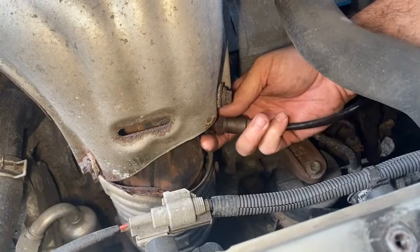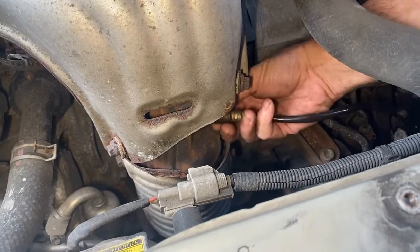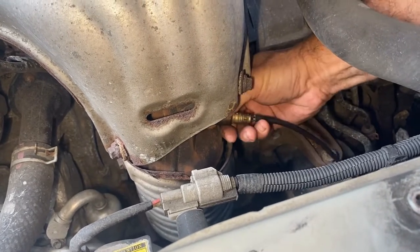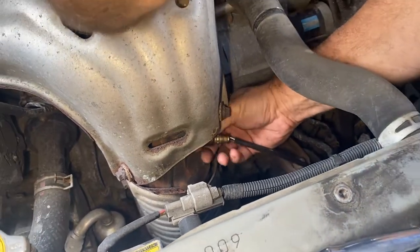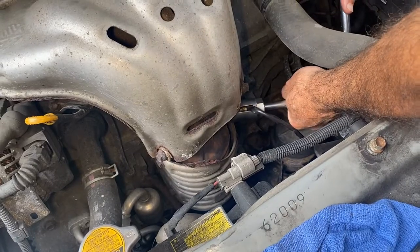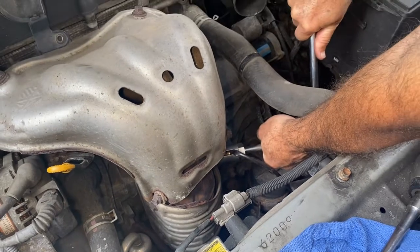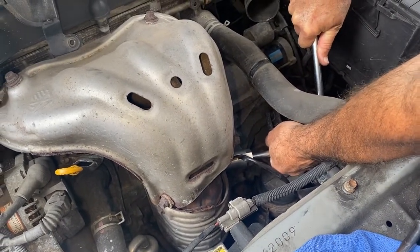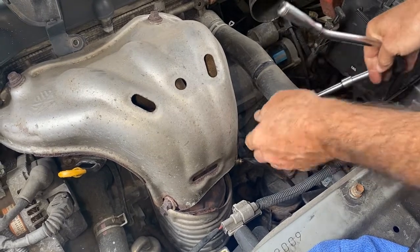There is the oxygen sensor. Once you compare the oxygen sensor to the new one and check the plug-in to make sure it's the correct one, you just screw it back in. We're going to tighten that back up. A lot of times if these don't come off good, you've got to apply heat to them, but this one just broke loose. Tighten that up.